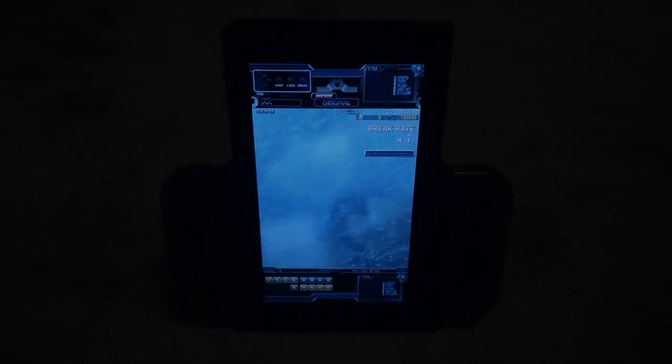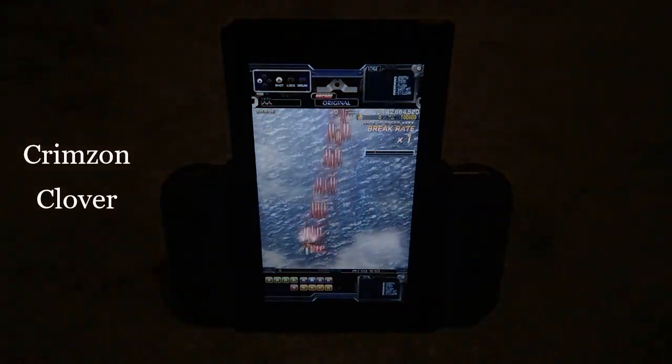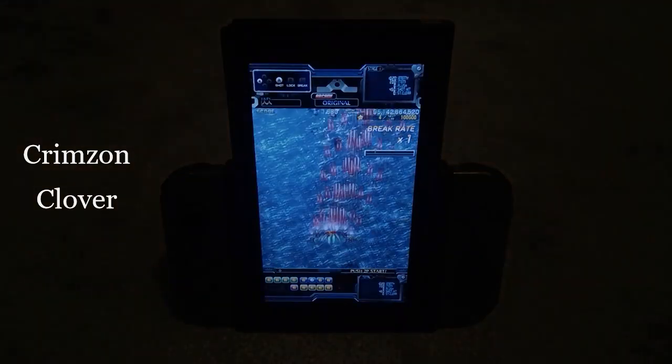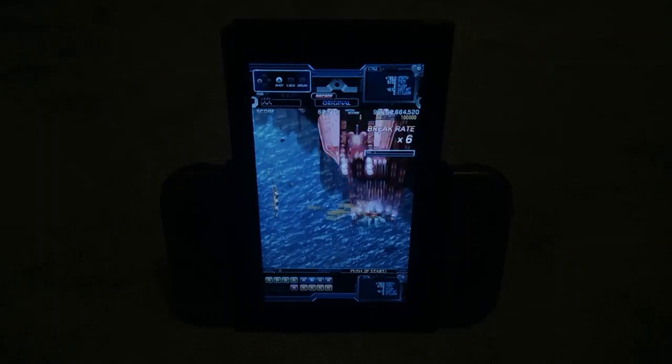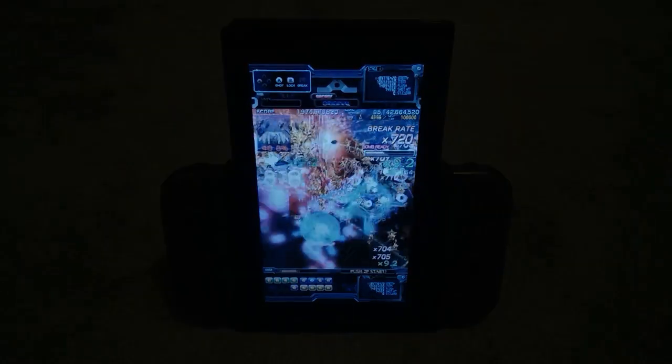Let's start with a bang and first go with the recently released Crimson Clover. Stunning game, incredible port, and just perfect for the flip grip. If this were the only flip grip compatible game, I would still recommend getting the device, because playing like this is just amazing.